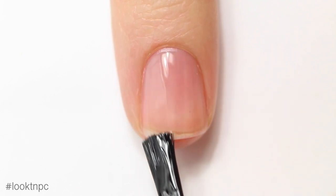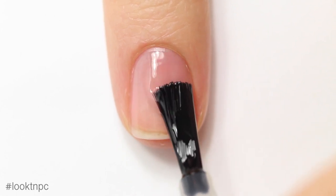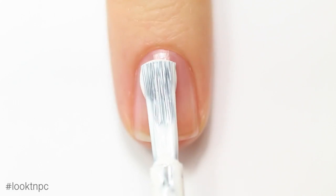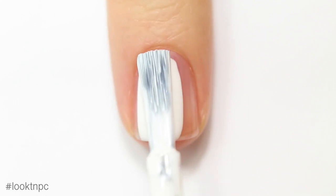I'm starting off with my natural nail and I'm just going to paint on my base coat. Once that's completely dry I can add my white base color.